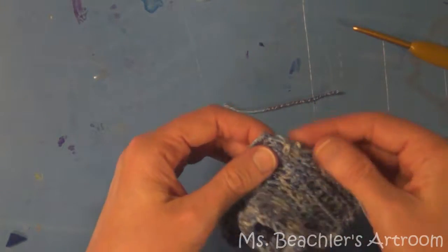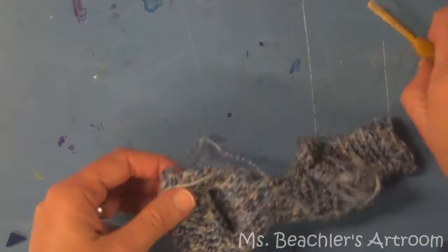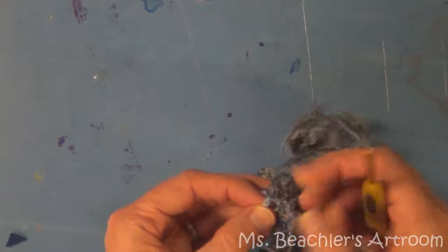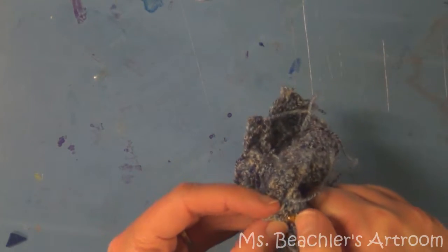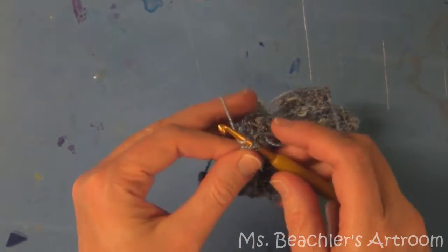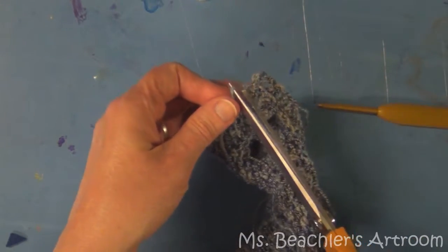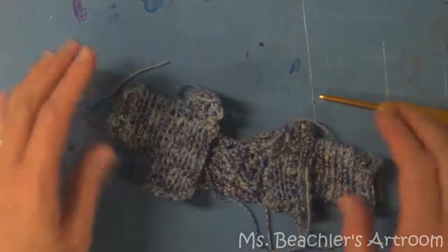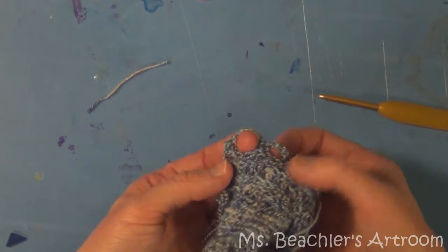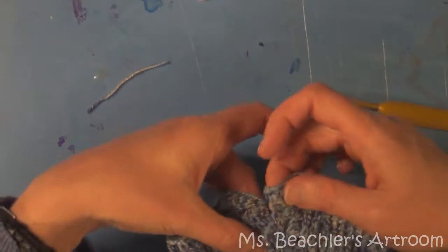Then we're going to finish all of these little strings in the same way — pull them into the interior of the sweater. Take this end, pull it to the interior, then find some stitches to insert the hook into. Yarn over and pull through all of those to kind of anchor it, then trim that. You just want to take care of all of those loose ends.